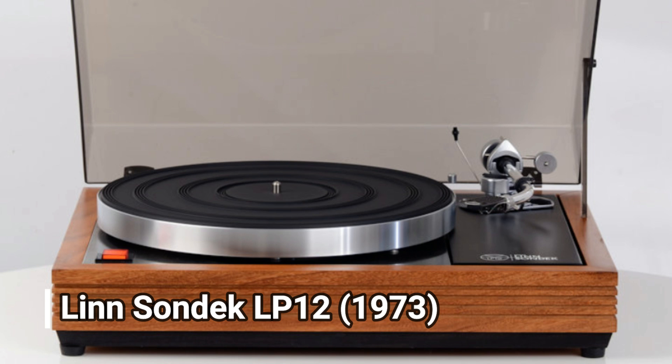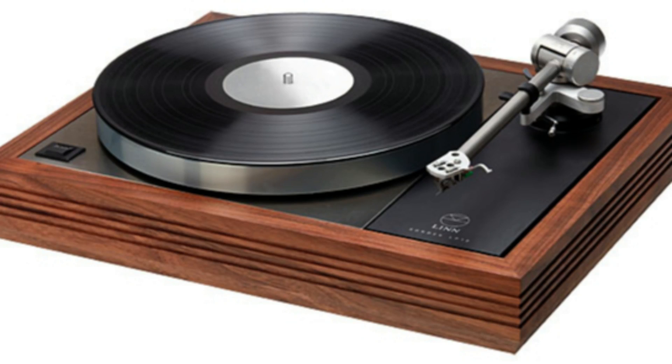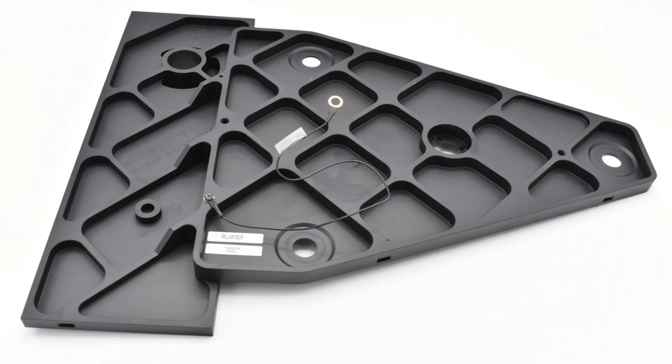The British — or Scottish — Linn Sondek LP12 has been around since 1973, and over the past decades it has not dramatically changed in appearance. Even a brand new model has the same dimensions as a 50-year-old unit, which is really extraordinary and entirely unique to the LP12. This is why they have their classic retro and timeless styling. It also enables Linn to continue to offer modern upgrades and updates that can be retrofitted to your older model, including the bearing, armboard, subchassis, baseboard, and electronics.